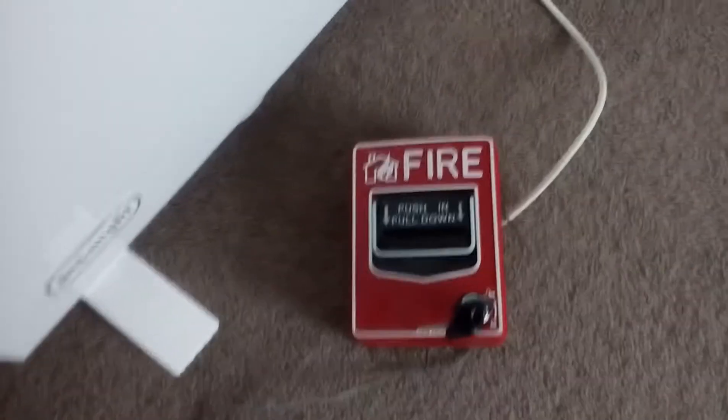What is happening! Today we're going to be doing a test with the fire alarm we got yesterday. I'm going to close the door and go outside and see how loud it can get. 3, 2, 1.